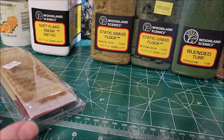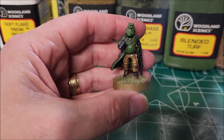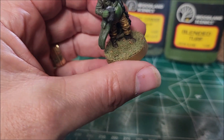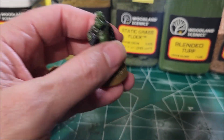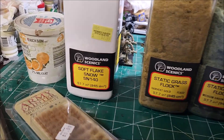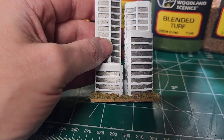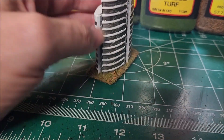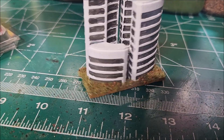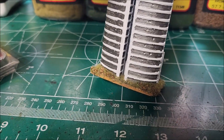Here are some Star Wars Legion models — you can see the basing on those with my grass mixture. And over here is a BattleTech base at map scale. You can see the mixture on it gives a nice contrast, especially if you've got a lighter color and you add that in.